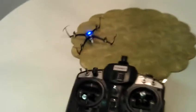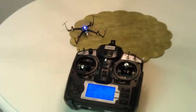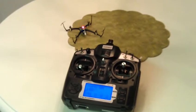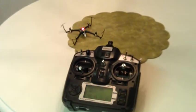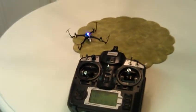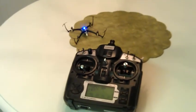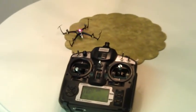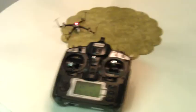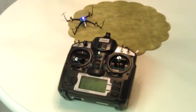It will fly, but it concerns me that I'm not getting the solid blue light. The battery is fully charged — it just came off the charger. If I bind it back to the radio that it came with, this was one of the ready-to-fly Nanos, it works just fine. Anyway, there you go. Hopefully that will help somebody, and maybe somebody can help me diagnose the issue. Thanks.